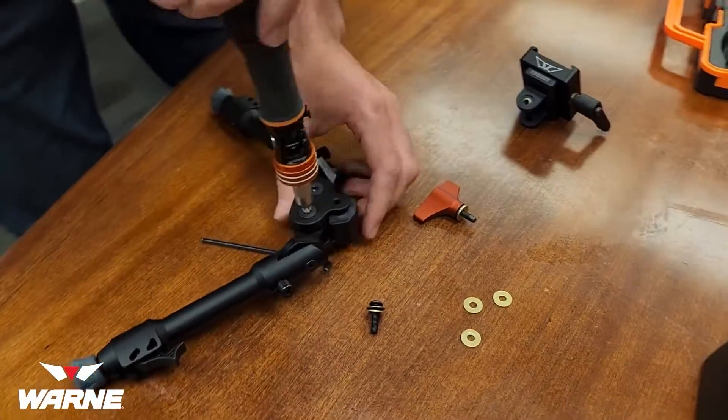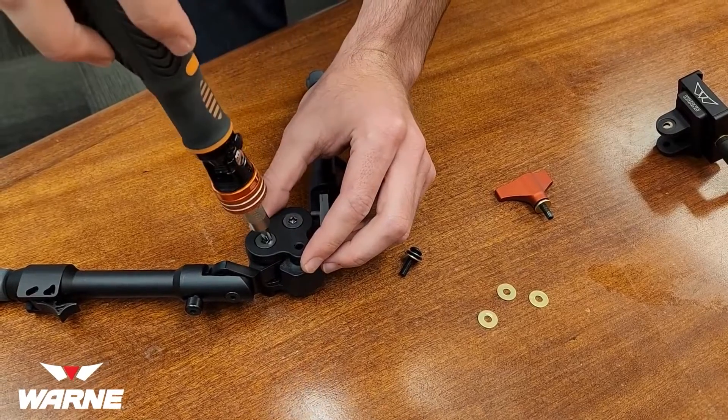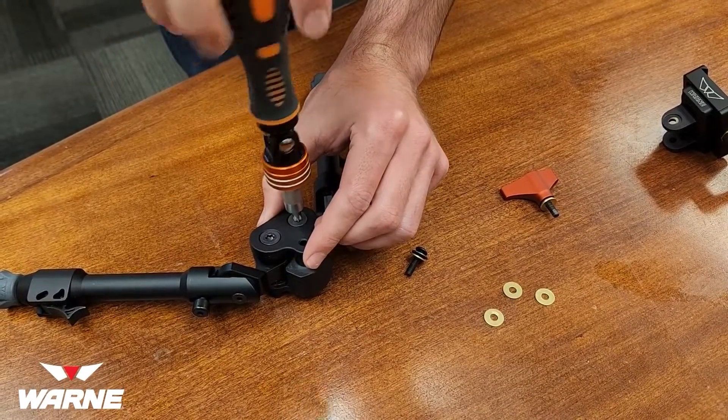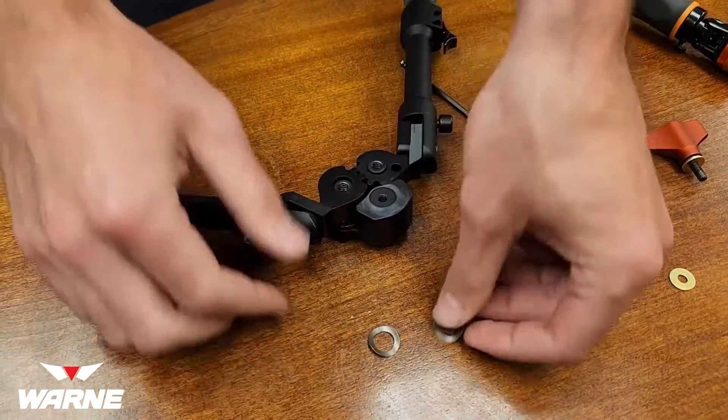Take your T30 and loosen these two bolts on the back and onto the side.